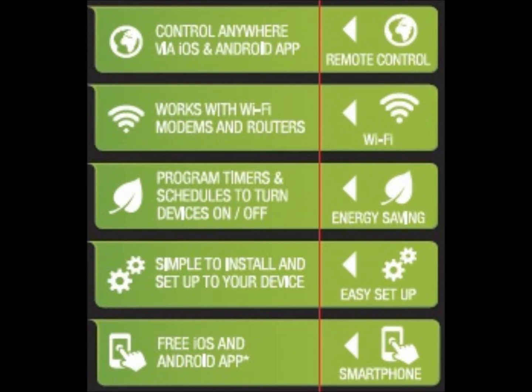Add up to 150 Wi-Fi PowerPoint controllers to the same network to control as many devices as you need. With simple setup and a user-friendly app, you can save energy and lower your power bills from anywhere in the world.